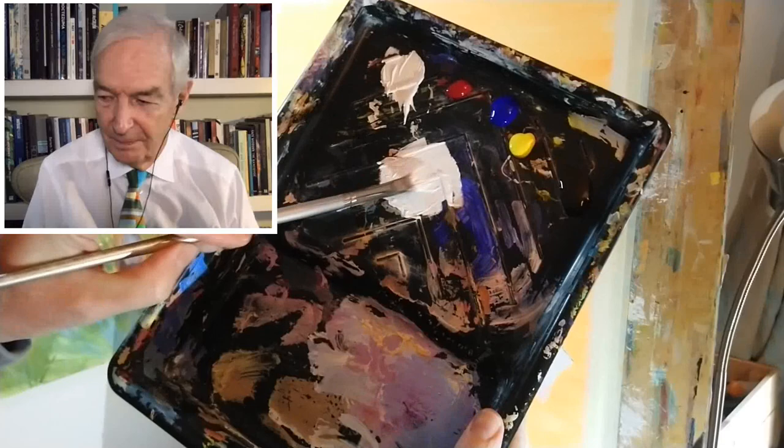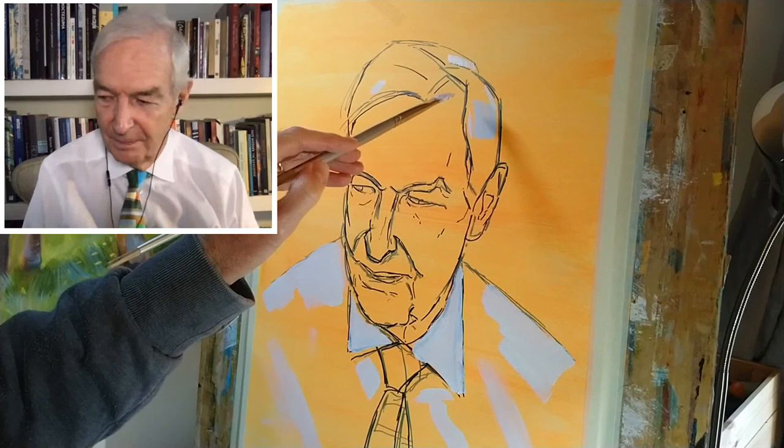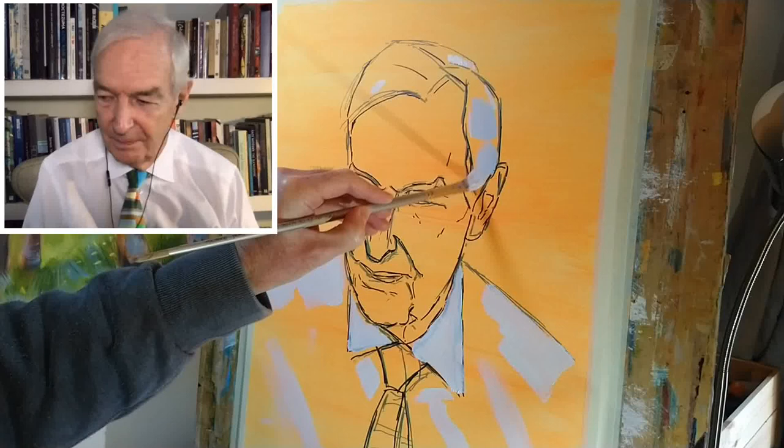I'm going to go back up to the hair now — I've still got the titanium white on the go with a little touch of ultramarine blue, which has given me an off-white. I'm looking at the slightly less bright highlights in the hair and treating them as simply patches of colour.